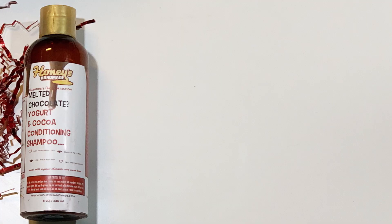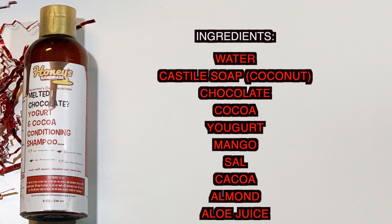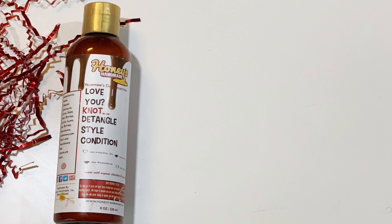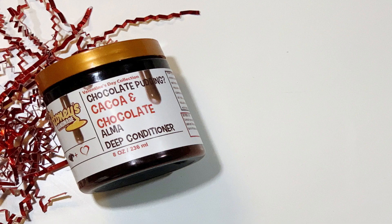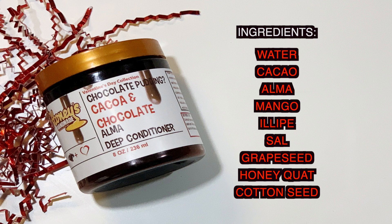So the first item in this line is the Yogurt and Cocoa Conditioning Shampoo. The next product is the Love You Not Detangle Style Conditioner. The next product is the Chocolate Pudding Cocoa and Chocolate Alma Deep Conditioner.